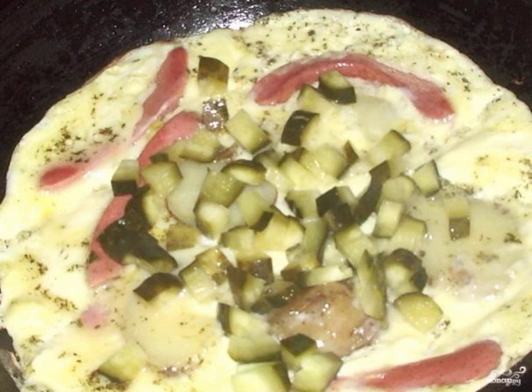When you already want something spicy and salty for breakfast, scrambled eggs with cucumbers will help you out. Try it — it's very tasty.